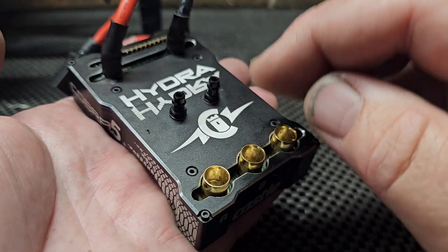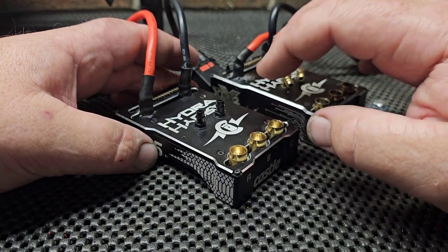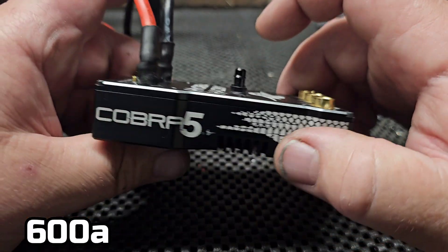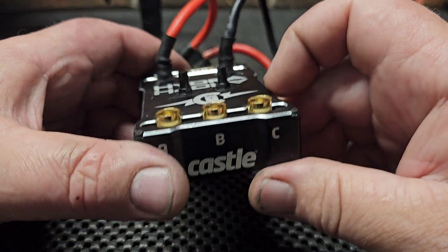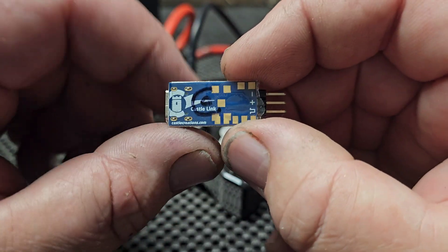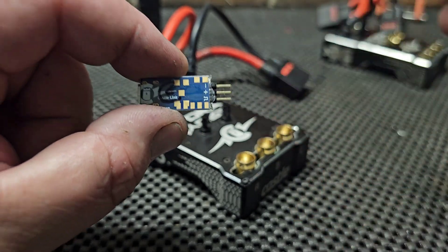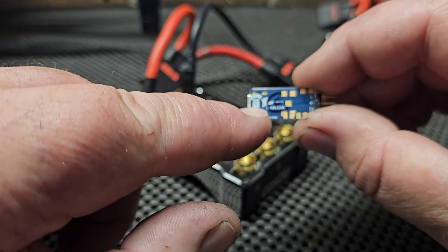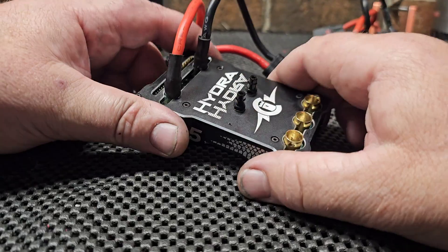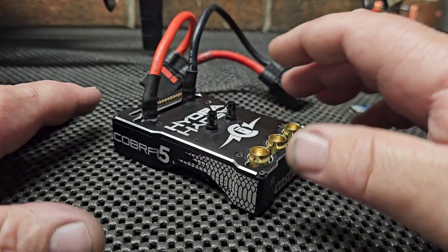It's got an updated 32-bit microprocessor. As far as I know, I think it's still at 180 and 350 amp rating, but I've actually pulled more than 350 from it and it gave it, and the temps have been cool. It actually has a new Castle Link — you will not be able to use the XLX2 Castle Link with the Cobra 5. It actually has lots of new data log features like G-Force, which I thought was really interesting, and more samples per second for your data logging, so you'll get a more accurate data log.